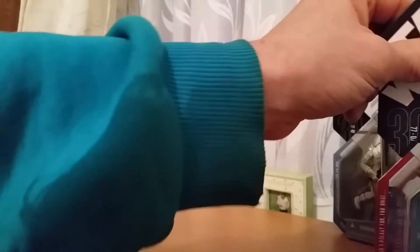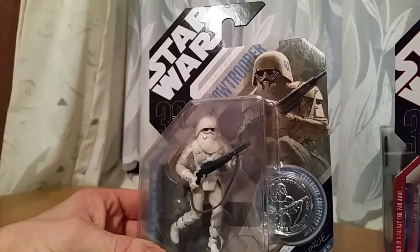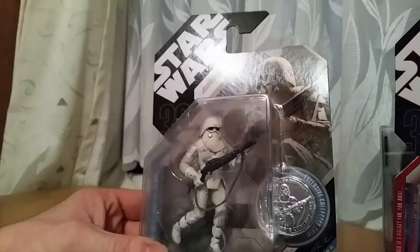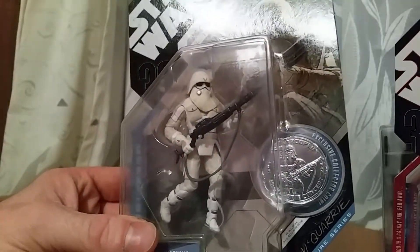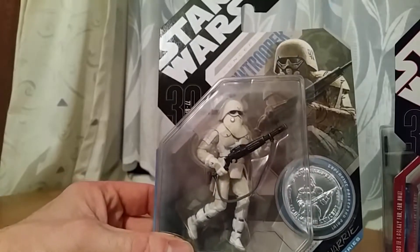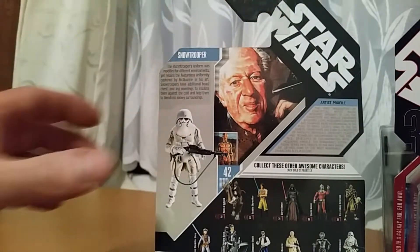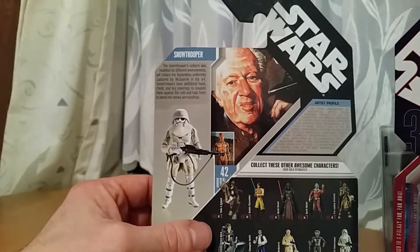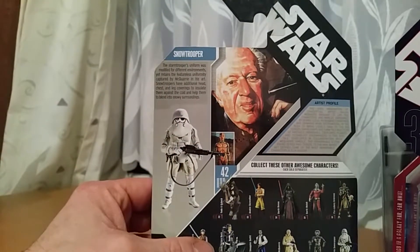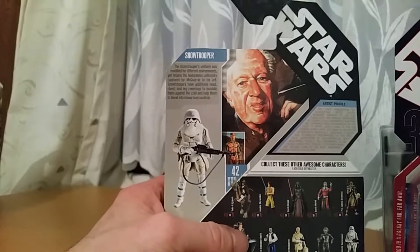Next up we've got Concept Snow Trooper. It's one of the better concept figures in my opinion. Not a bad coin either. All concept figures come with blue rather than red cards. The Rebel Honor Guard was number 10 by the way, and this one's number 42. It does show them on the backs as well as the sides.